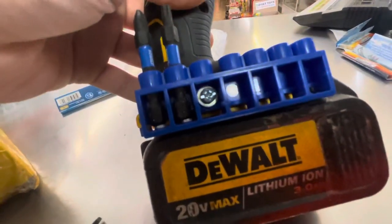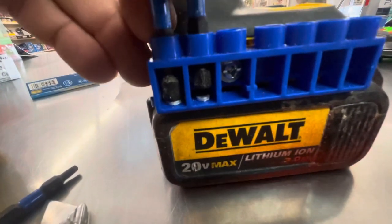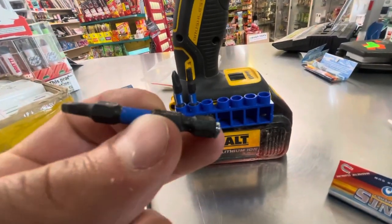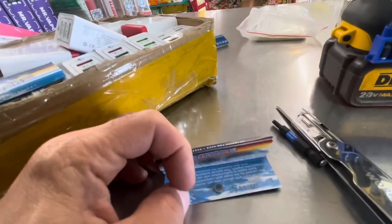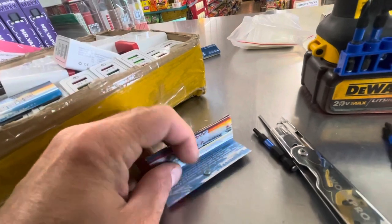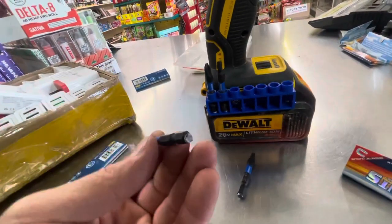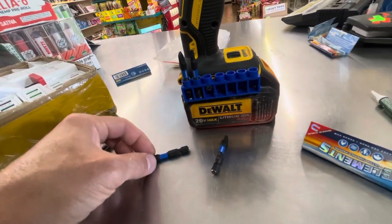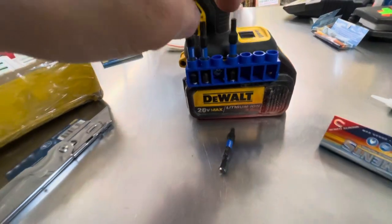I went to the hardware store and bought a pack of screws for 99 cents — I got like 50 of them. You can see in here I put a little magnet. You can buy magnets like that on eBay, or I took the magnet out of these rolling papers right here, sanded one side, and got it all prepped. I put a dab of crazy glue on here and shoved this thing in, then placed it down.